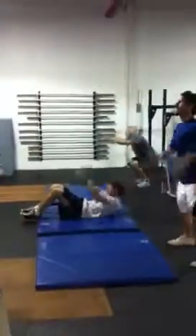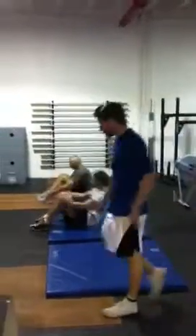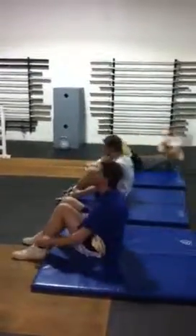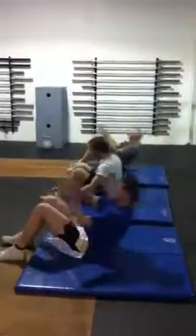30 sit-ups. Once you've done your sit-ups, it's 20 push-ups.